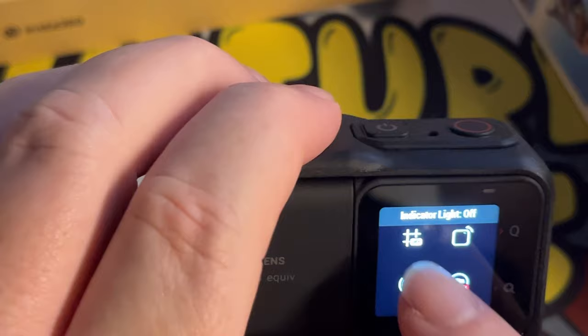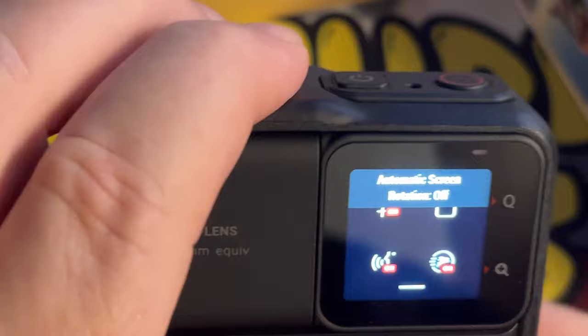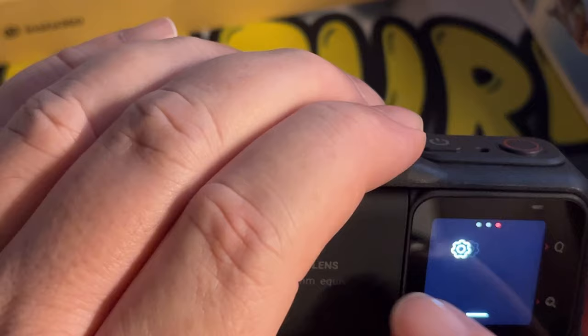We can do different grids, voice control, screen rotation. What the screen rotation one allows us to do is turn it on, and if we move the camera around like so, it will keep everything still level. We've got quick capture, and then we've got general settings.